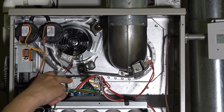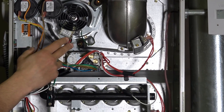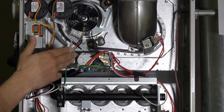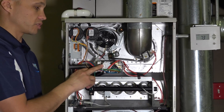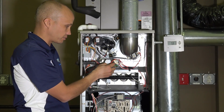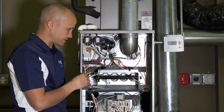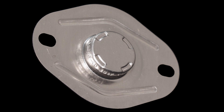Below that we have our gas valve. Its job is to open and close to allow gas to flow through the system. We have single stage, two stage, and modulating gas valves — this one here is actually a two stage gas valve. Back over here we have our limit switch, and we'll give you a zoomed-in view of that.